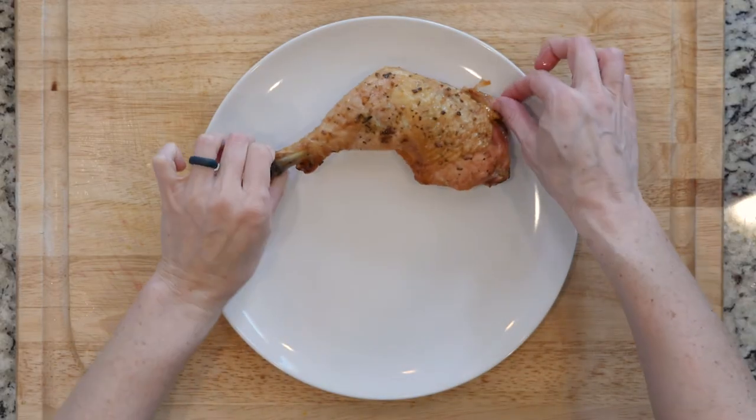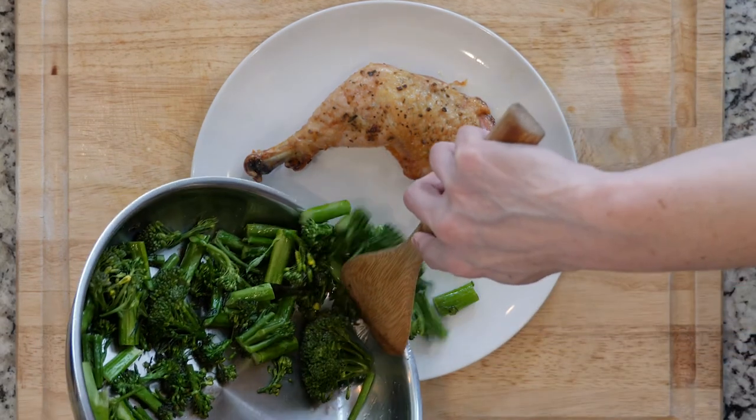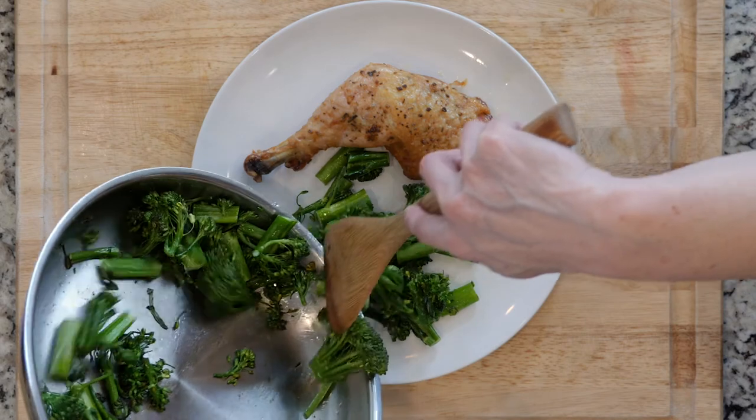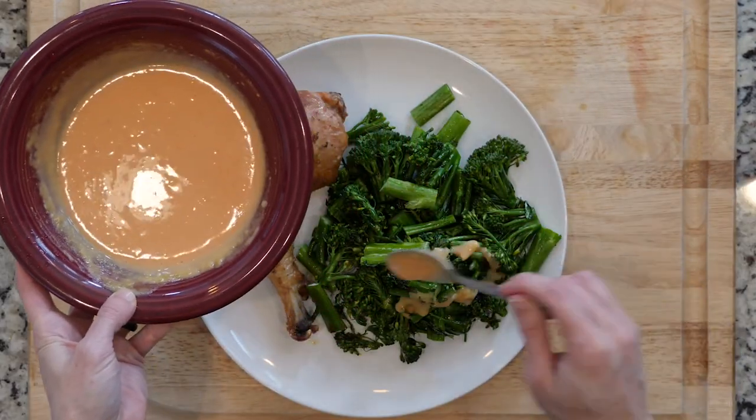Once the chicken has finished roasting, take it out of the oven and let it sit for about two minutes. After the chicken has rested, place it on a plate with some of the baby broccoli next to it, spoon the sauce over the broccoli, and dig in.